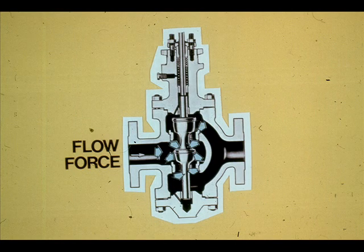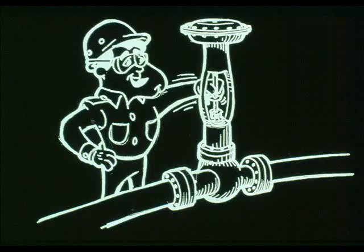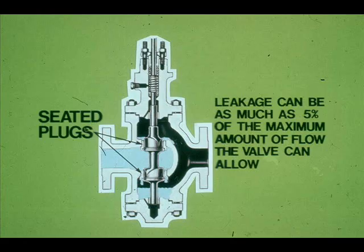The flow into a double seated valve splits, half going upward and half going downward. The upward and downward forces on the plugs tend to cancel each other. Since the forces created by the flow against the plugs cancel, a double seated valve requires a relatively small actuator force to move it. However, because there are two seats, leakage through the valve can be expected. Normal leakage can be 5% of the maximum amount of flow the valve can allow.